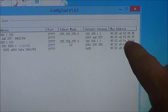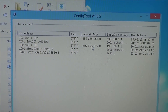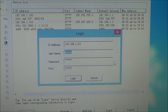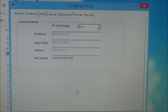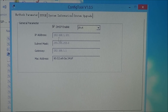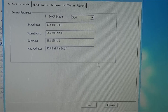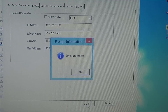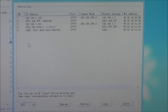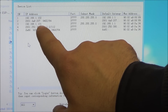We have three different columns here. Open the one that has the subnet mask by double-clicking it. Now log in. We now have the IP address of our camera. Uncheck the DHCP option so that our IP address will be static. Hit Save, then OK. Now that we've configured the IP camera to the network, go ahead and write down the IP address.